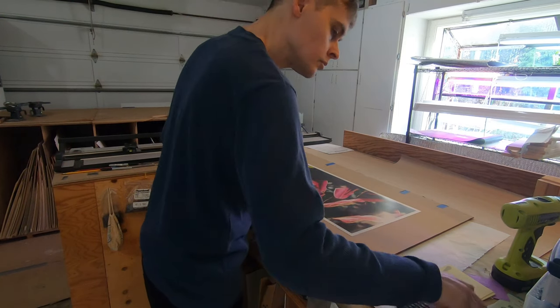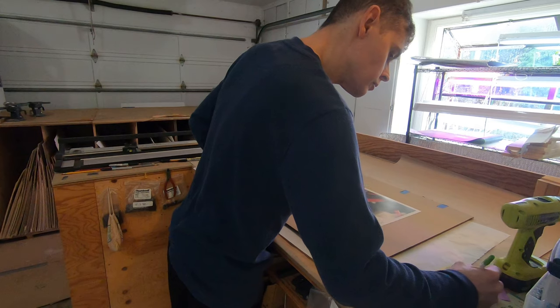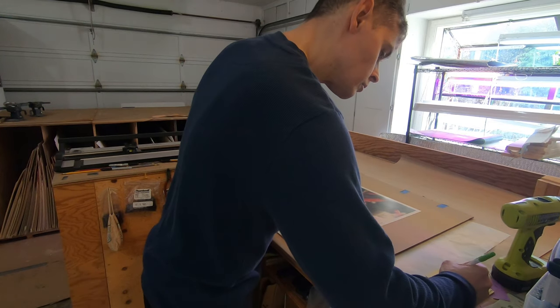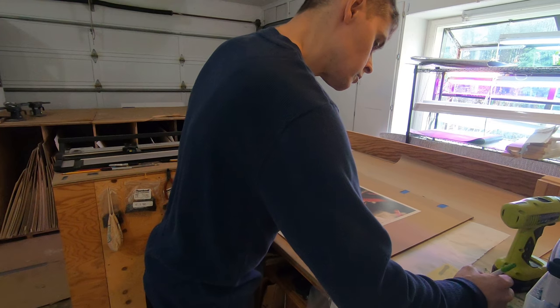Because I already know what I want, I didn't need to look at frame and mat samples, so that step isn't shown here. Accurate measurements, followed by precise cutting, is of course very important, and there is a little bit of math involved.